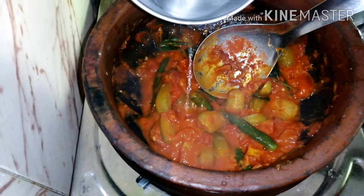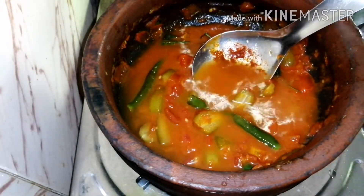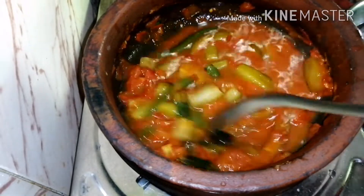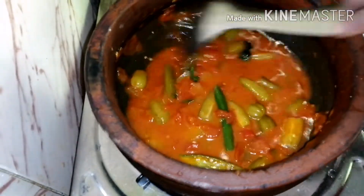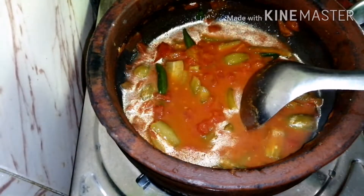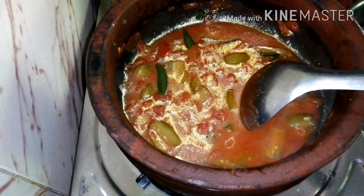Add 1 teaspoon and 2 tablespoons of the spoon. We will cut the meat into very small pieces.